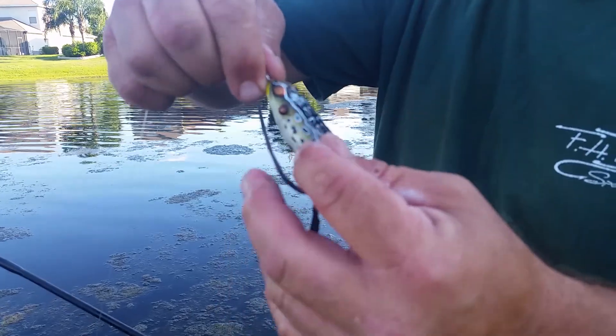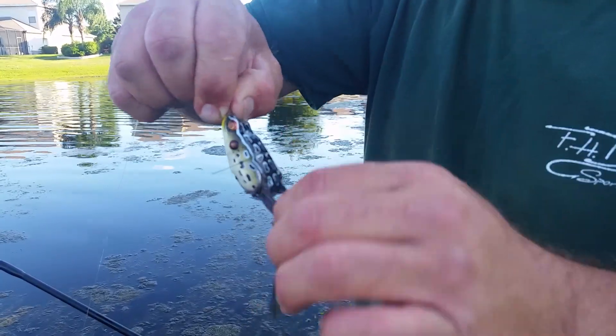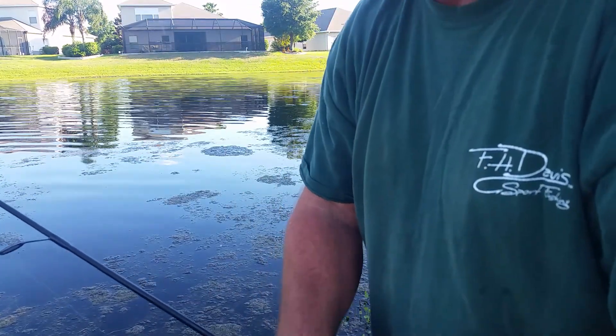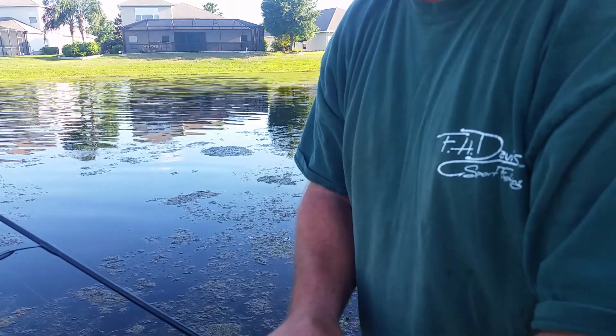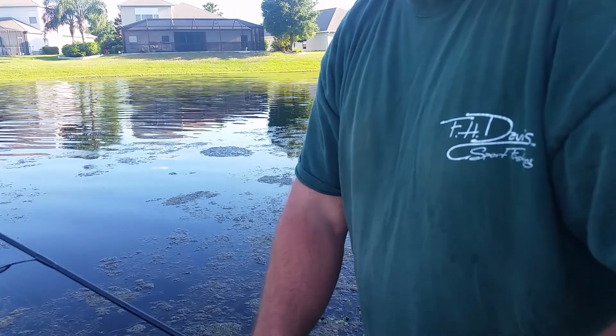Small frog, guys, but it don't matter — big frogs too. Lift up your rod tip and reel. As soon as he goes down, let him turn down there, then lift the rod tip up and reel. And you will hook every fish.